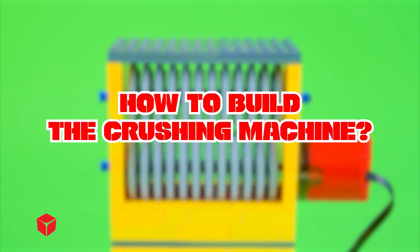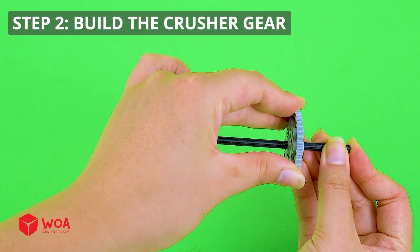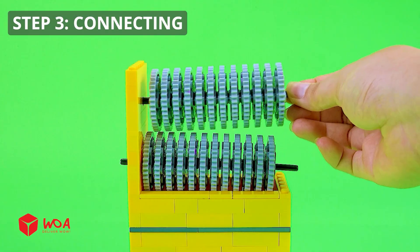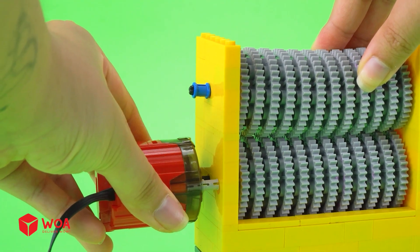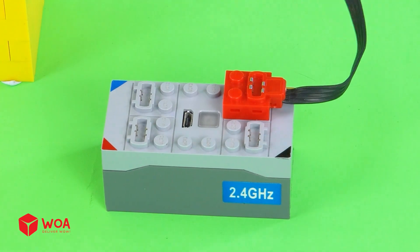How to build the crushing machine. Step 1: build the cover. Step 2: build the crusher gear. Step 3: connecting. Install the engine. Install the battery. Testing.